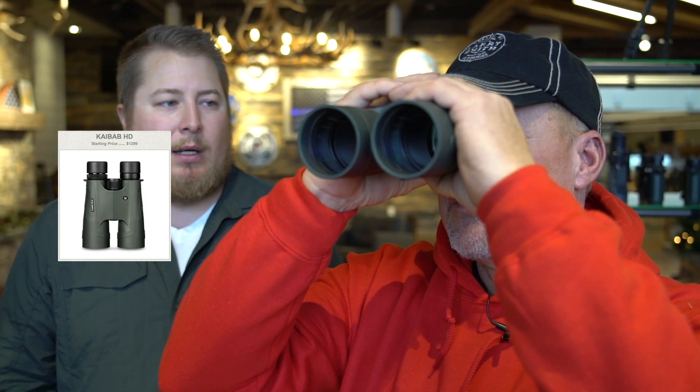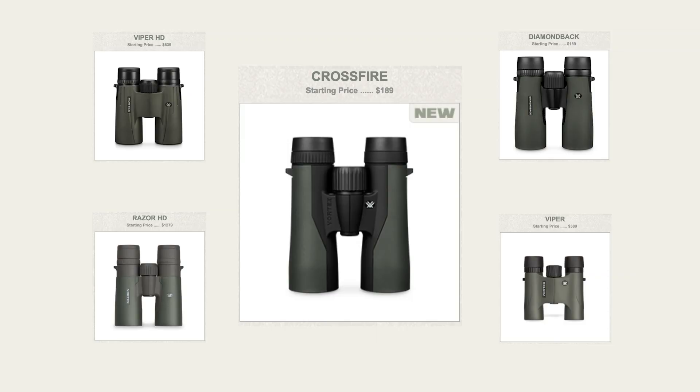When it comes to hunting, being able to pattern the deer is huge. By having a good pair of binoculars, it helps you pattern the deer because you're seeing things you wouldn't normally see with the naked eye. Within Vortex, we have our Crossfire line, our Diamondback, our Viper, and our Razor lines. As you go up, you're going to increase your ability to resolve detail.